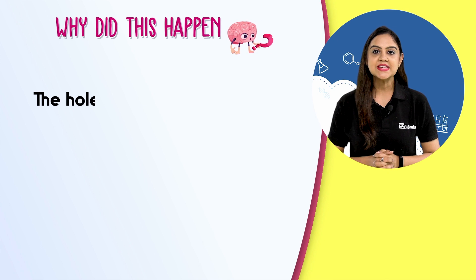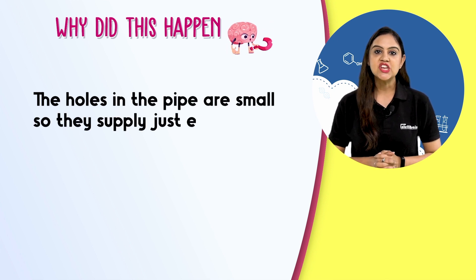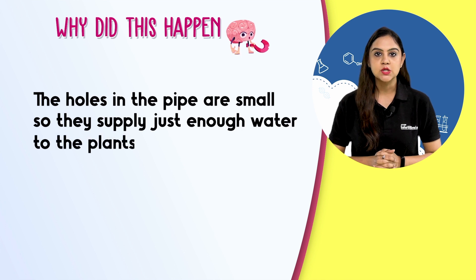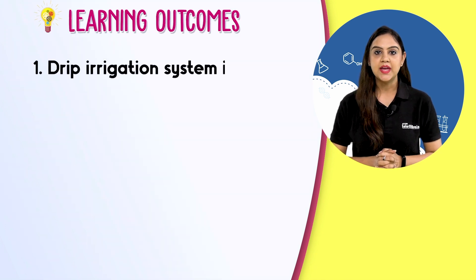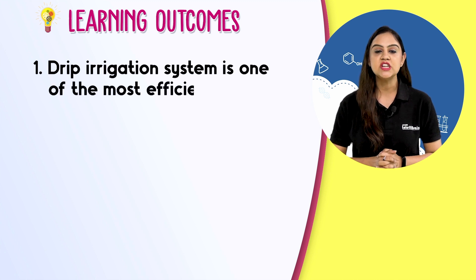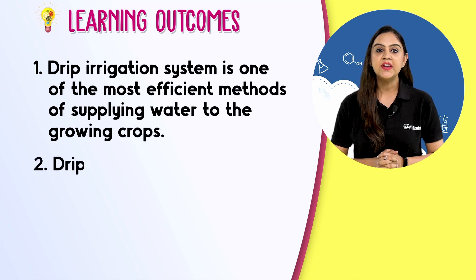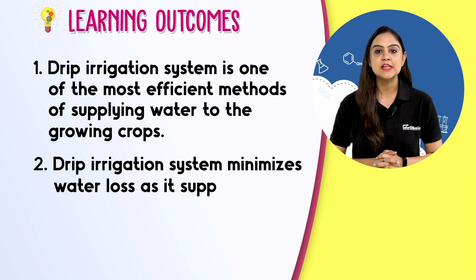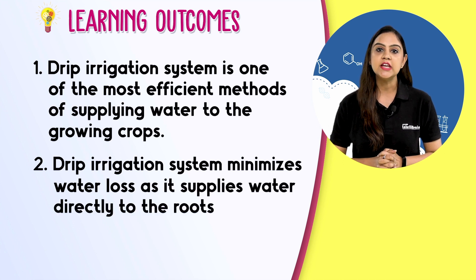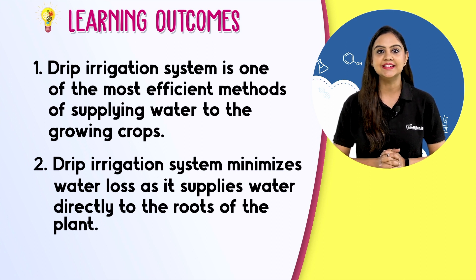The holes in the pipes are small, so they supply just enough water to the plants which is required for their growth. Drip irrigation system is one of the most efficient methods of supplying water to the growing crops. It minimizes water loss as it supplies water directly to the roots of the plant. Visualize science with IntelliBrain and fall in love with learning.